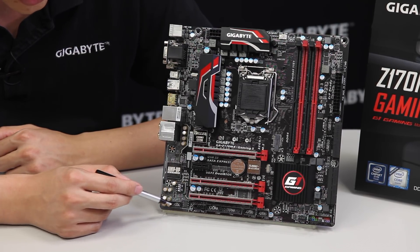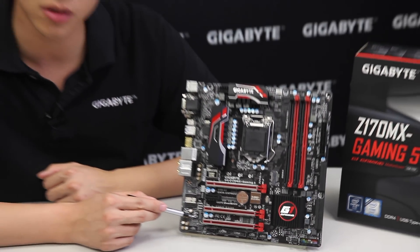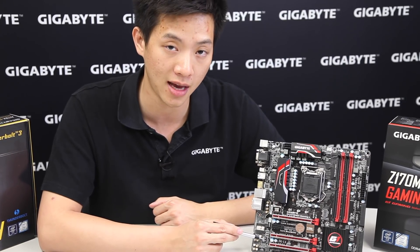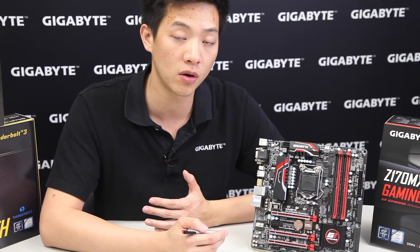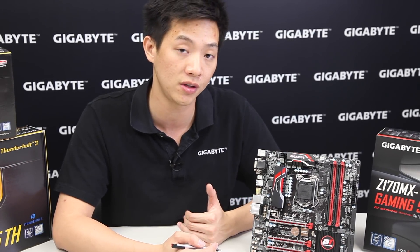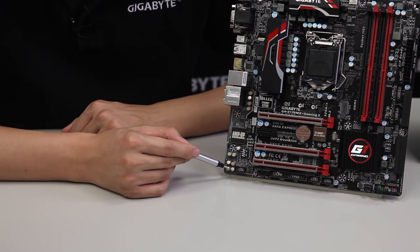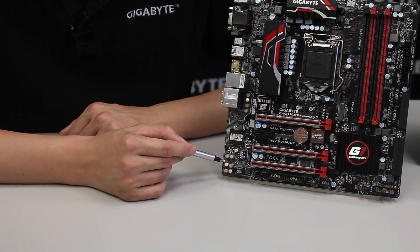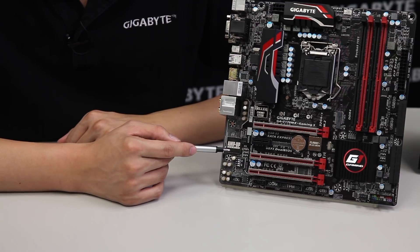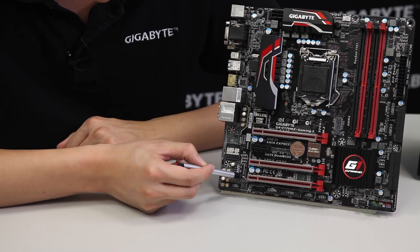Next to that we have our front panel audio pin headers and DIP switches. These DIP switches allow you to change your gain from 2.5x to 6x. This gaming board is very focused on audio and networking, so you'll find a lot of audio features here. It uses special audio capacitors that perform very well in that environment and Gigabyte's exclusive Amp-Up audio technology, which includes a noise guard or trace path lighting.